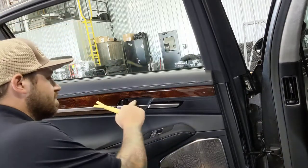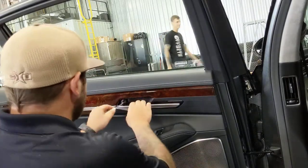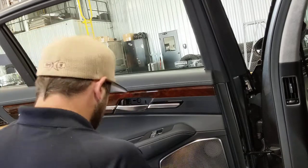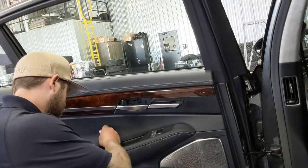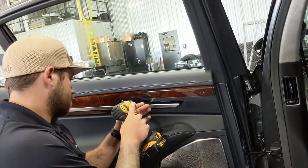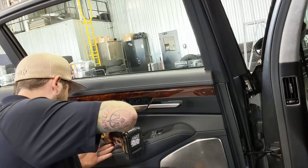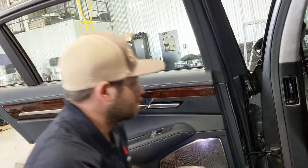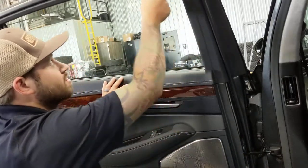There's a Phillips screw here and a Phillips down in here. You've got to pull the door panel first and then take this trim off.